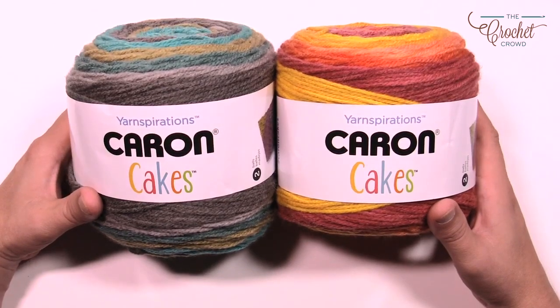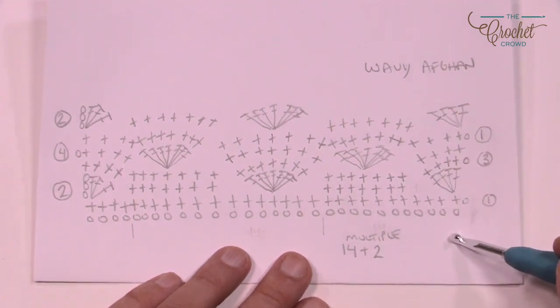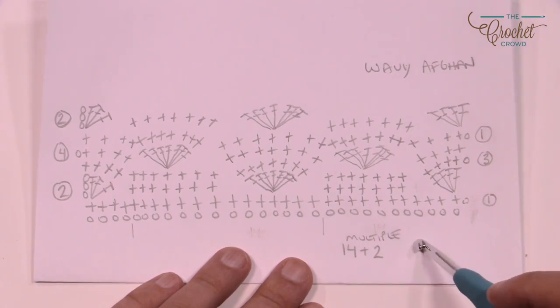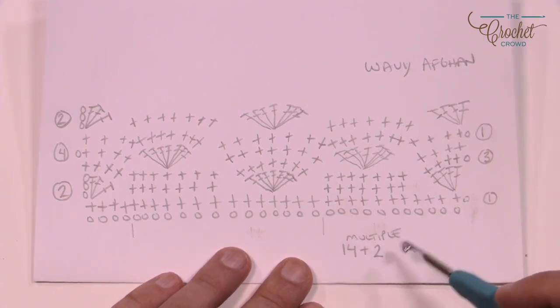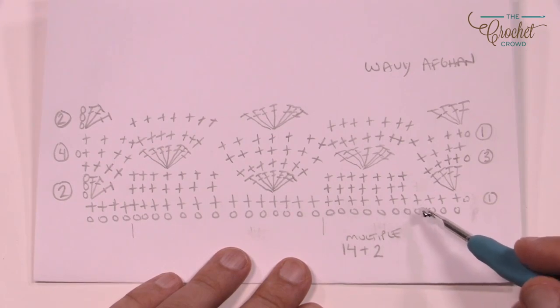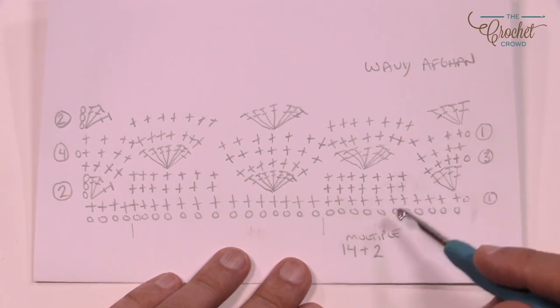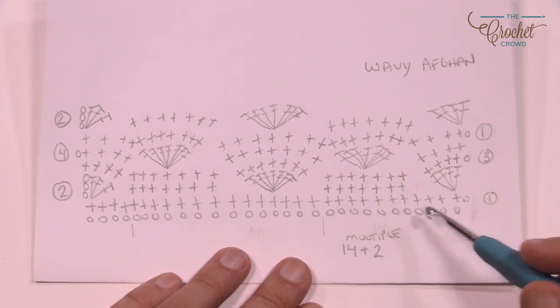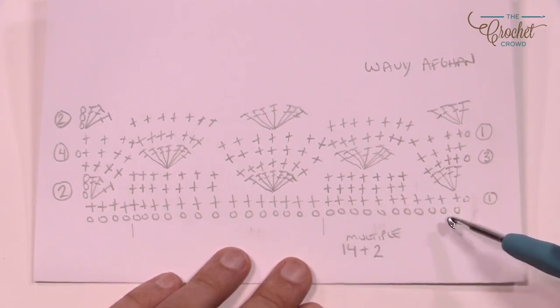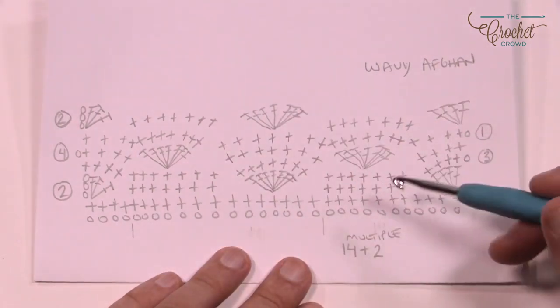Let me take you to the diagram and explain what we're getting into. If you're new to crochet diagrams, I always do one for myself. Once I did this diagram I realized I had done this pattern about 10 years ago. If you'd like to change the size of your blanket, you just do multiples of 14 and then add two at the end — so 14, 14, 14, 14, until you're satisfied with the width, then add two. The project chains 170 to exactly match the sample, but you can go bigger with more Caron Cakes or smaller for a baby size.